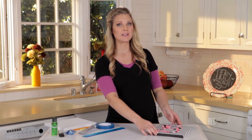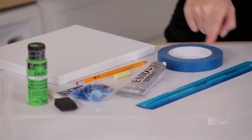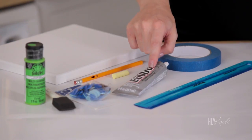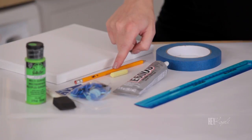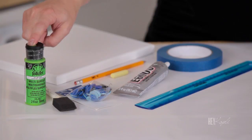Today we're going to be making one for Gage. The supplies that you're going to need are a canvas, tape, a ruler, glue — I'm using E6000; you could use hot glue or another super glue, but I really like working with E6000 — chalk, a pencil, buttons, a sponge brush, and paint.